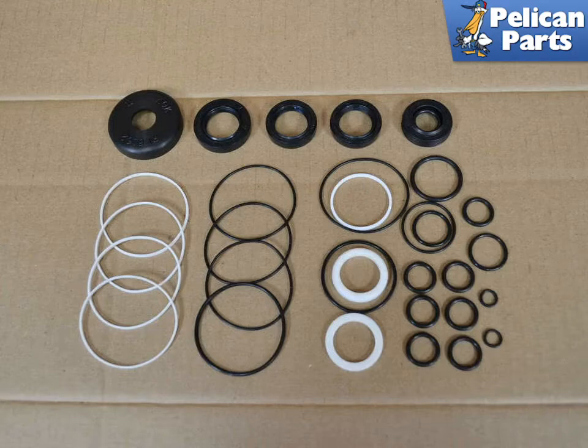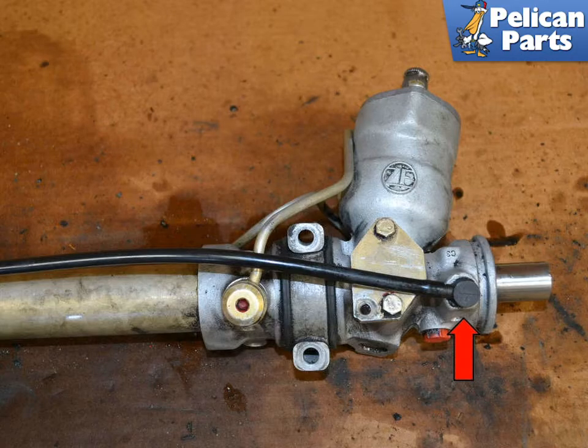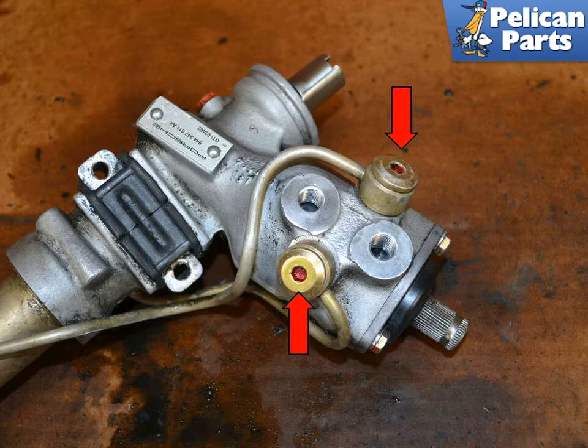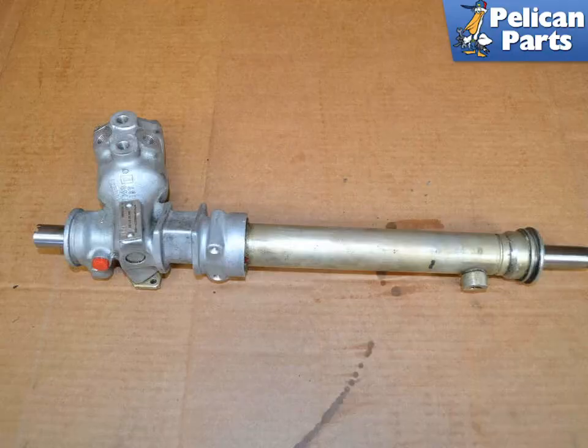The Renbey Rebuilt kit comes complete with everything you will need to rebuild the rack. To begin disassembly, you will want to remove the breather tube — the ends are plastic and will just pull out. The two lines are held in by four banjo bolts. Use a 6mm Allen, making sure it is properly seated in the bolt head, and remove the four banjo bolts. With a nice clean stripped-down steering rack, you can begin the rebuild process.